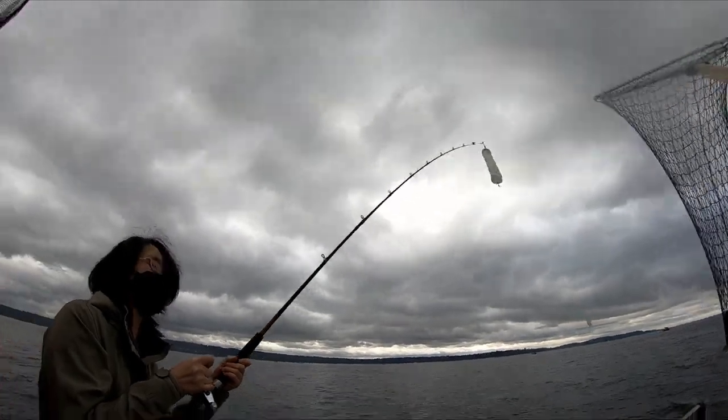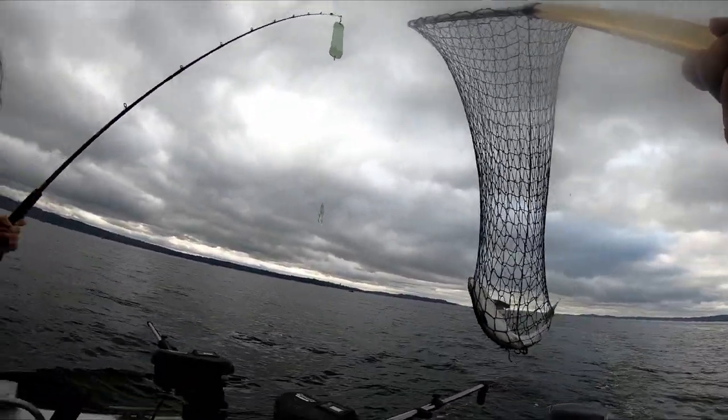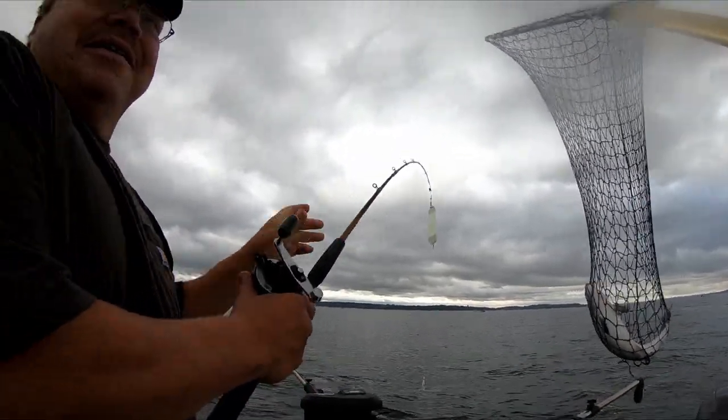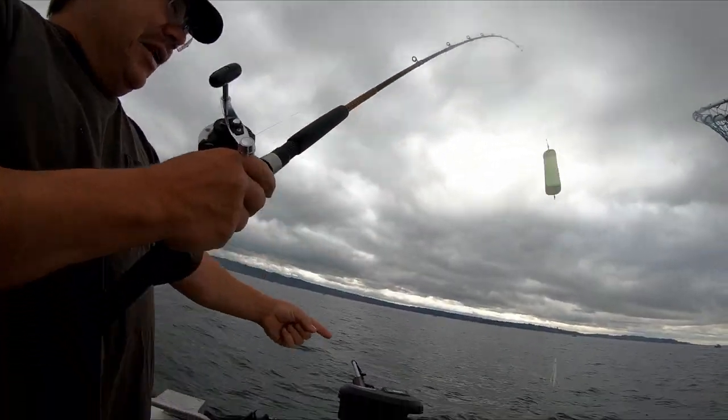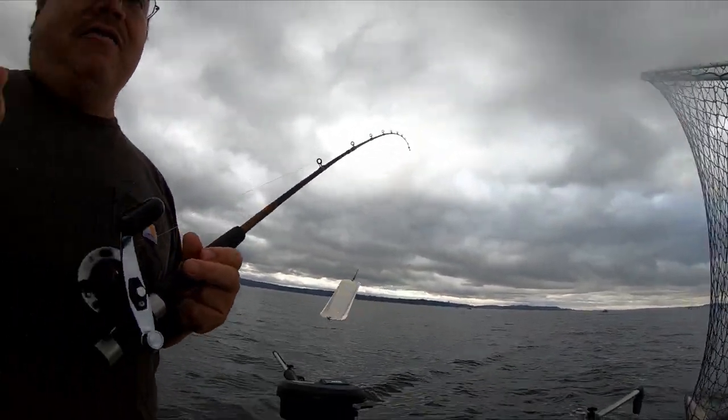This was a really close call. When we got the fish close to the boat, the hooks popped out of the fish's mouth. Fortunately, I was still able to net the fish before it swam away. I just saw the fish come off and the first thought that went through my head was, he should have that fish.